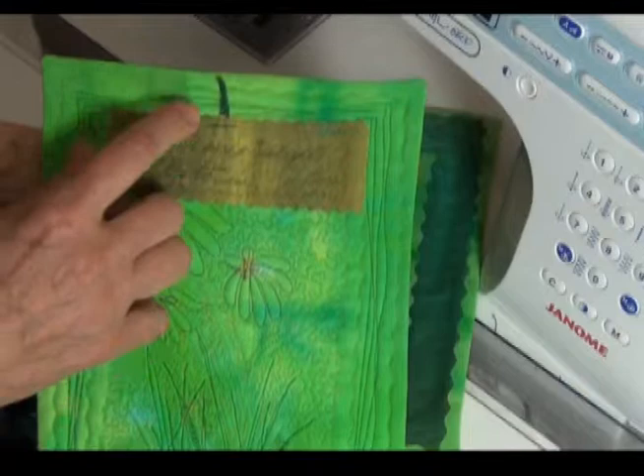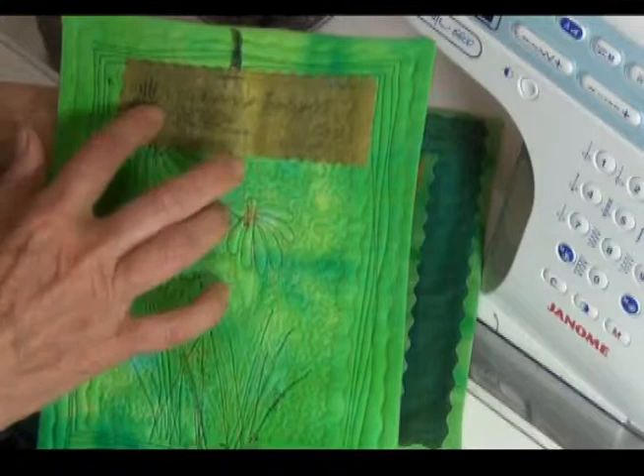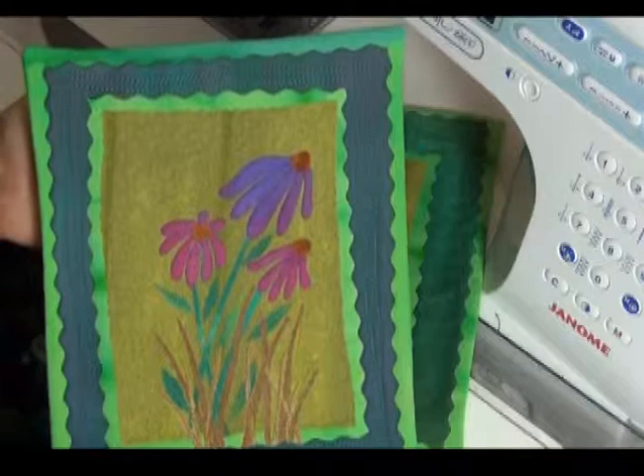To finish this up, I've put a little label on the back. It has a little hanger at the top. I cut this out with a decorative blade and fused it right to the back of my little quilt. I actually did this before I did the machine quilting, so the quilting will hold that label in place. I had to make sure when I quilted that I pulled this down so the quilting didn't catch that little hanging unit.